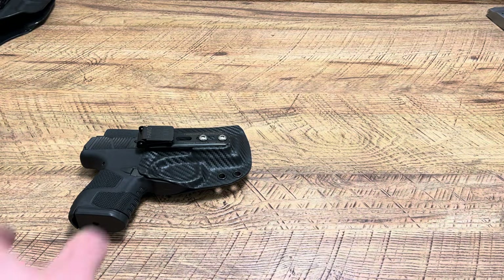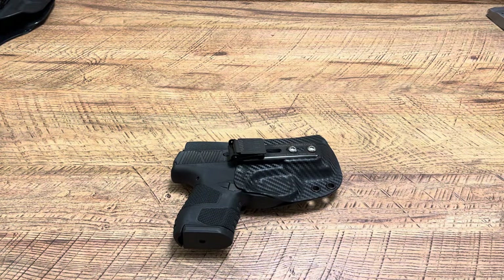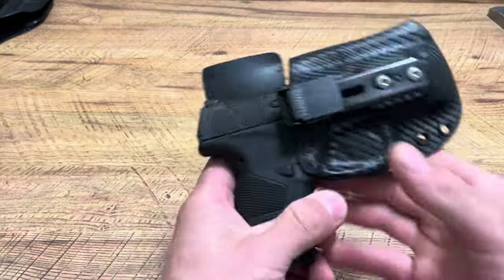Before we get started on the actual holster we're going to talk about, please hit the like button, drop a comment down below, tell me what you carry in, what kind of rounds you carry with. Hit the subscribe button guys, help the channel out, it would mean a lot to me.